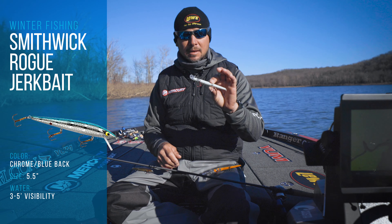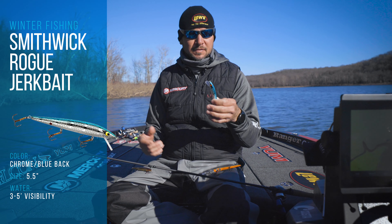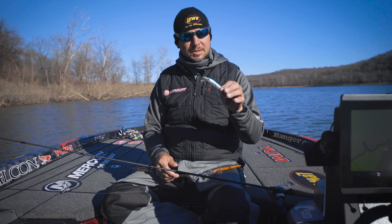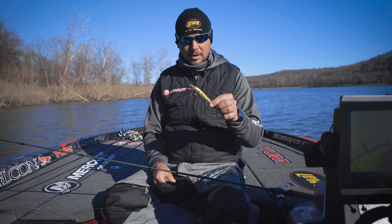It's the same bait except with a white belly — that's for clearer water, whenever you have three, four, or five foot of visibility. I'll jerk that a lot over brush piles and those fish come up and get it. That works in sunshine or clouds, but it's specifically for clearer water.